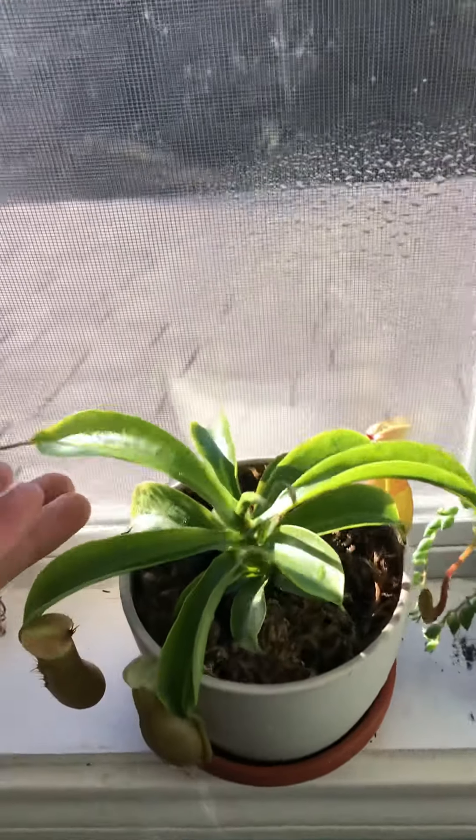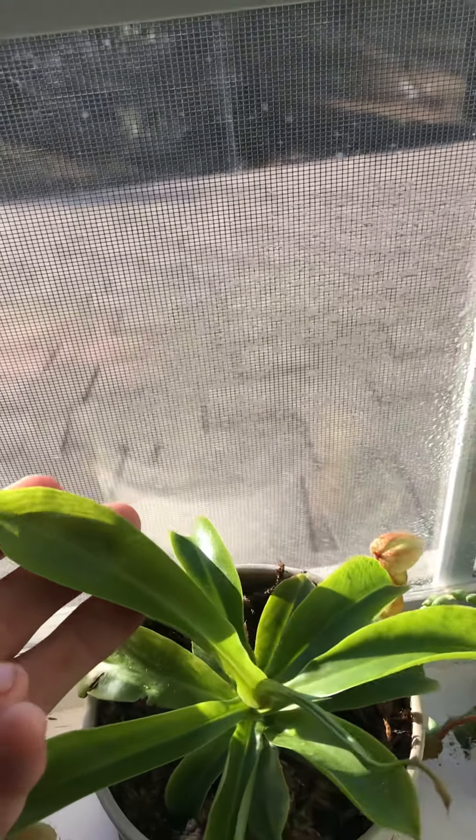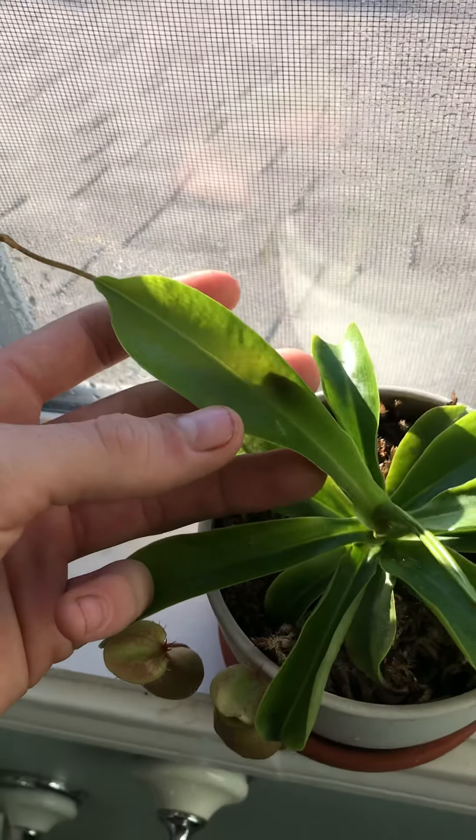Hey YouTube, I just want to show you all my pitcher plant indoors. This is right after I fertilized it with coffee.